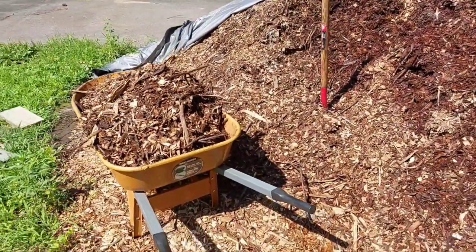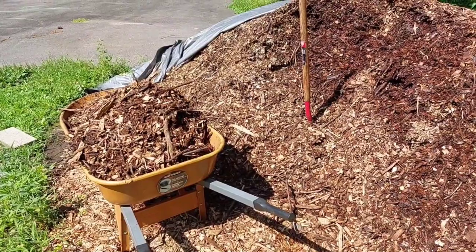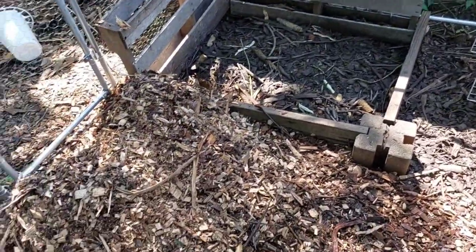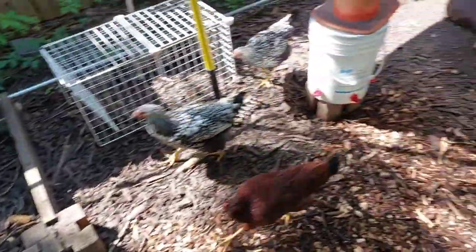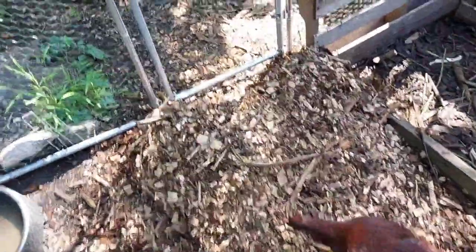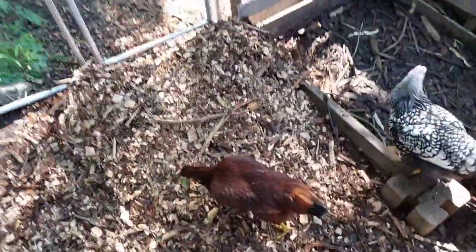We're going to bring this wheelbarrow over to the coop and dump it in. We got a pile here — just dumped it. The chickens are coming back out; they usually don't like when I dump this out, which is good because they get out of my way.